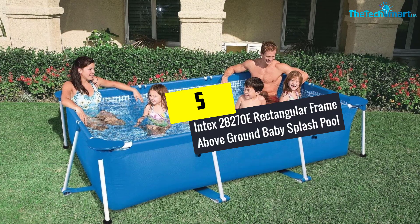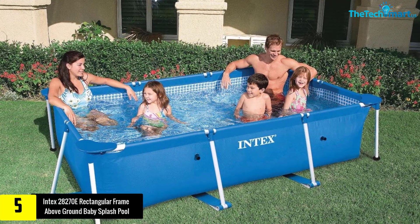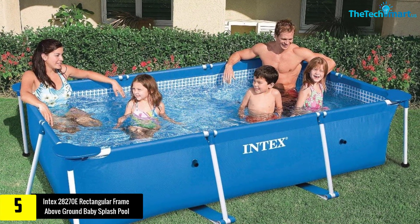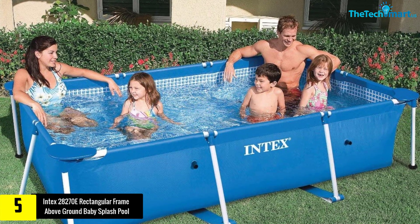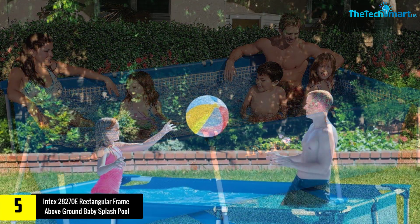Starting at number 5, we have the Intex 28270E rectangular frame above ground baby splash pool. If you're thinking of installing a pool for just you and your family, or you're thinking of installing a pool that wouldn't take up much space, then the Intex 28270E is a good option to consider.